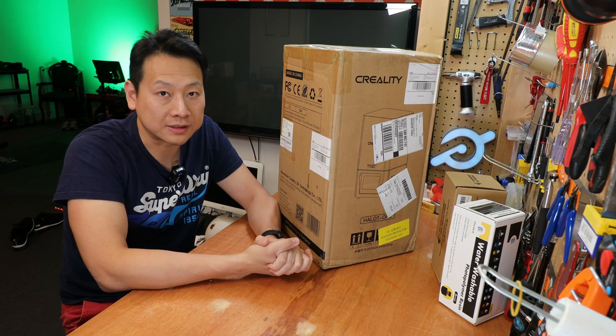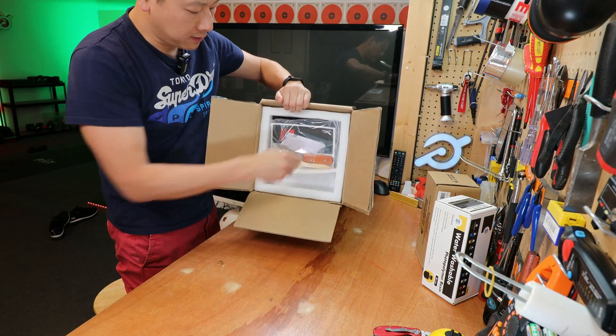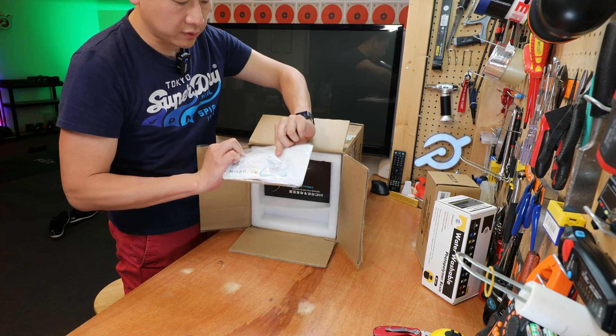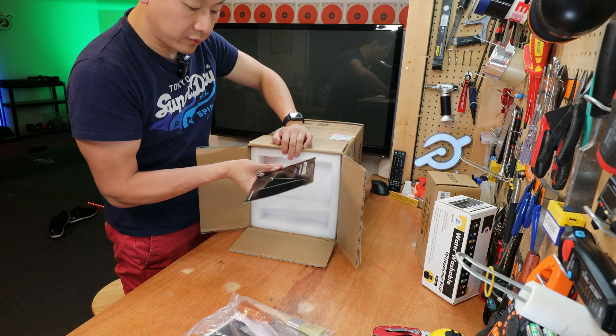So let's open this and have a look at what's inside. You've got your power lead, which is a 3-pin plug for the UK. You've got a scraper and a brush, a USB stick, and release film for the 3D printer.